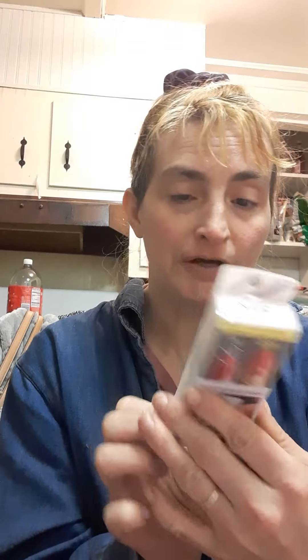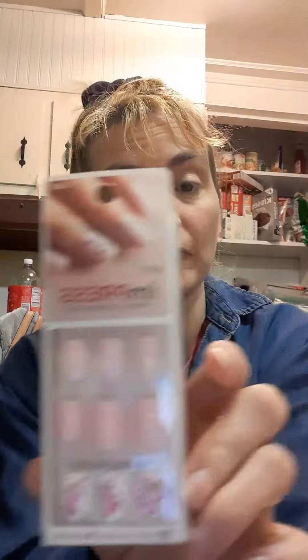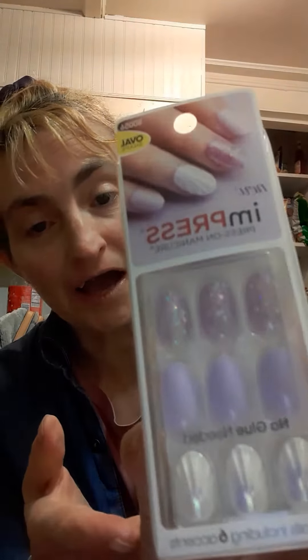I got the imPress nails from Kiss — buy two, get one free. I picked up this color. That's a little like flowers. I thought that would be great for Easter. Either that one, or I also picked up this one. Maybe that would be good for Easter, going out, or whatever.